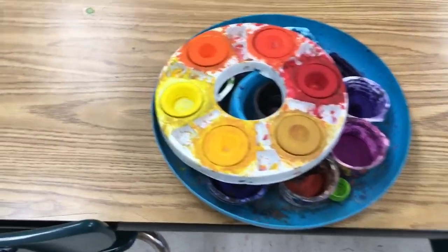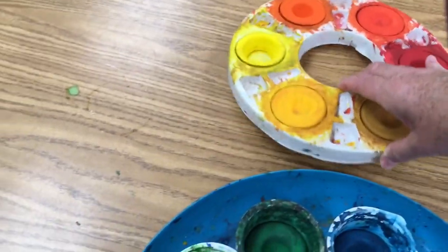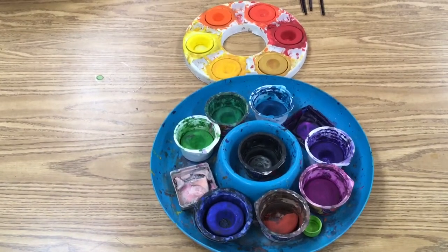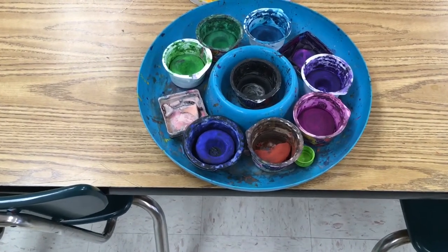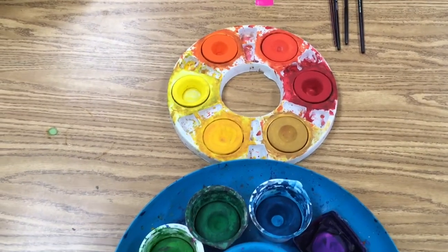Then we take the yellow tray and place it above the blue tray on the table. It almost looks like a snowman where we have two circles — the larger circle near the edge of the chair and table, and the smaller circle above. That's the proper paint position.